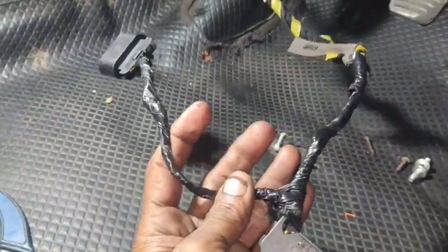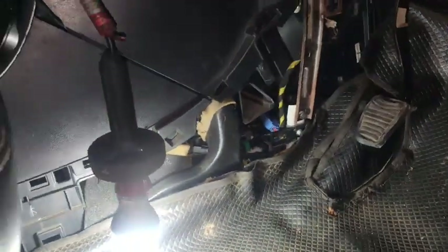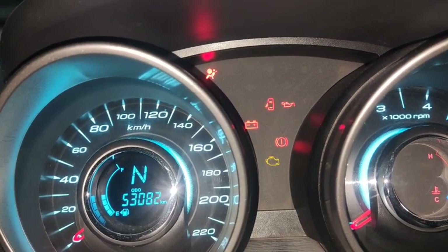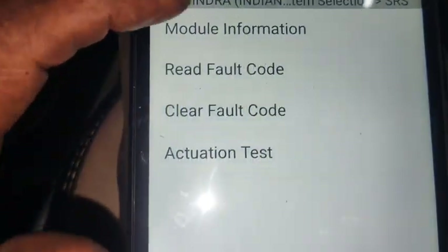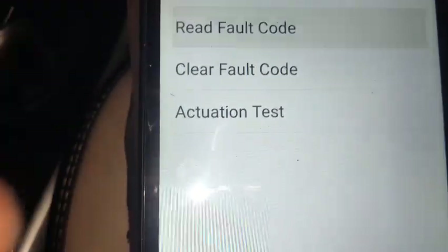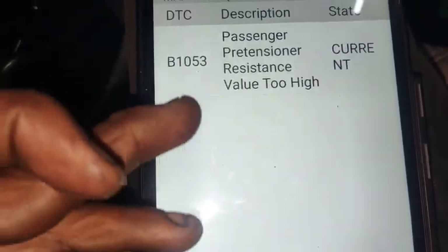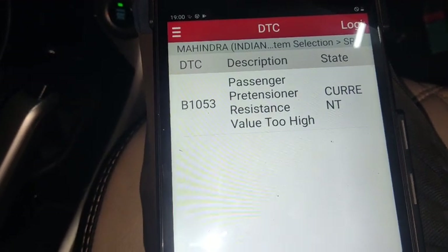I have the light on the right to start. Now I need ignition on. I have the light on — now I have to check this out. Friends, we have to go to the control module. We have to check the passenger side pre-tensioner. The resistance value is high.